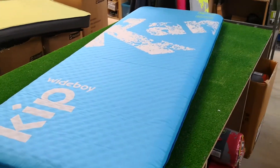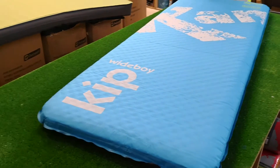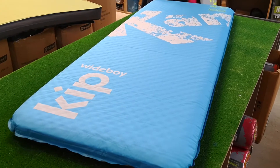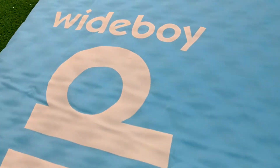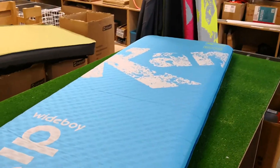Hi campers, Gary here from selfinflatedmats.co.uk or Cross Camping, where you can come and see us down near Cambridge, SG8 6EY. This video is for the Camper Kip Wide Boy self-inflating mat, or SIM as some of us call them.